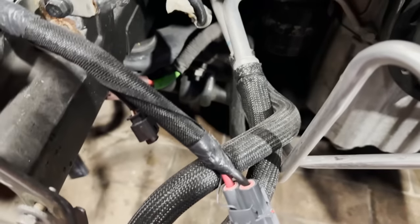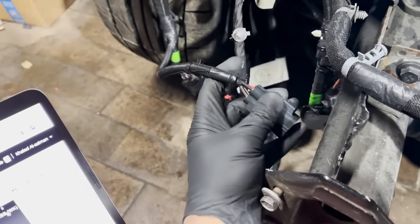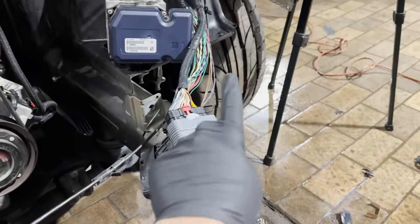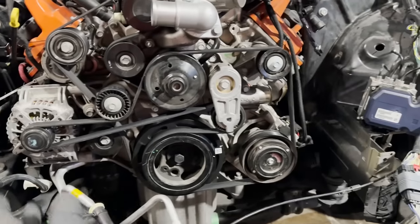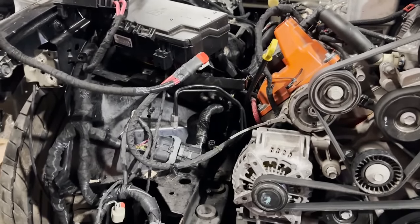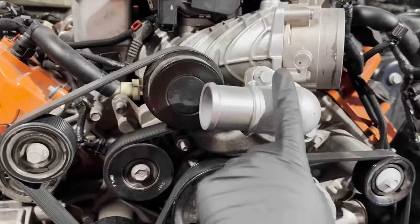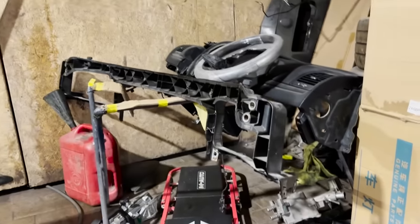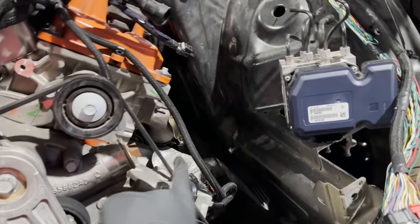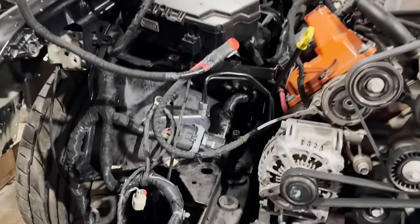This right here is for the auxiliary pump. I've got to extend these four wires because on the Chargers and Challengers the auxiliary pump is on one side, and on the Jeeps it's on the other side — so a lot of stuff is going back and forth. Once this is done, it'll be the last part of the wiring other than the HVAC stuff. Then we should be good to put it back on the hoist, drop the motor — we have to push the engine back a couple inches because it's hitting the core support. The steering shaft also has to get done. A few more things and this thing should be on its first test drive soon.